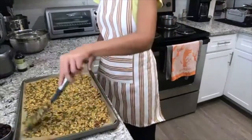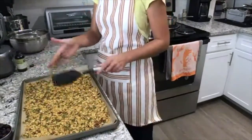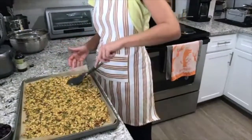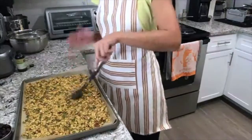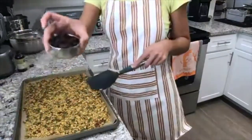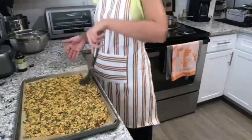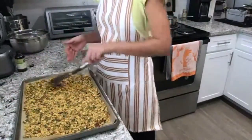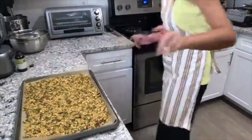Our granola is ready to go in the oven. The cranberry part comes at the end — the dried cranberries get tossed in after it's cooked. This is going into the oven at 325 for 20 minutes.